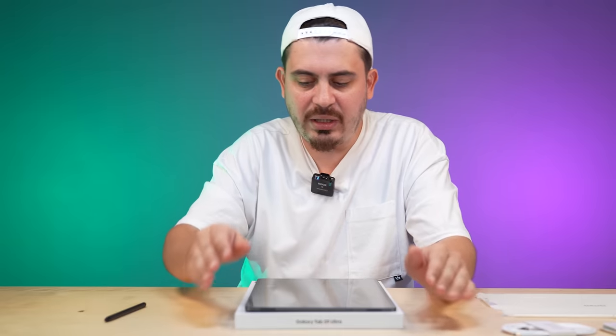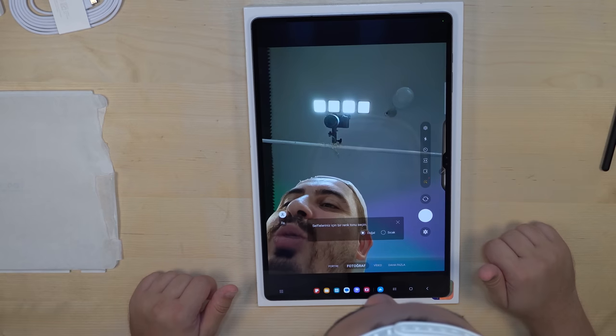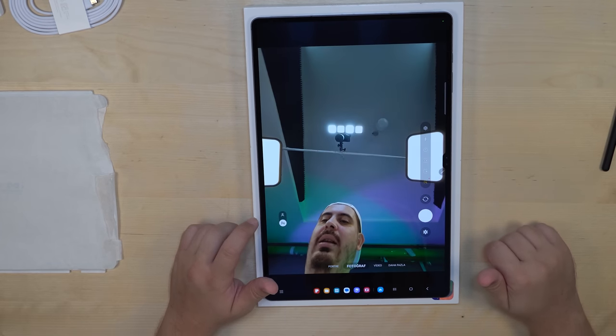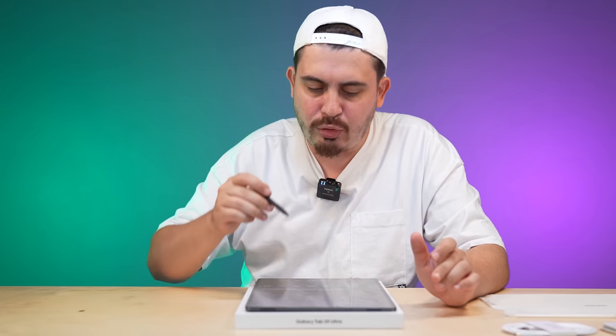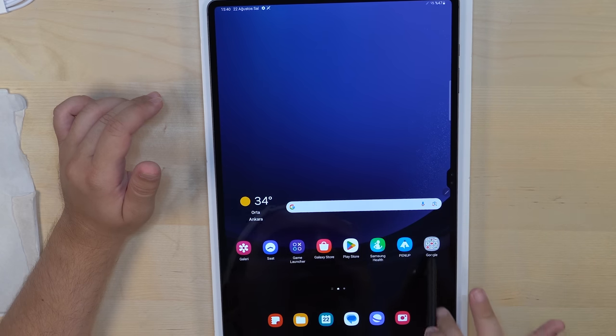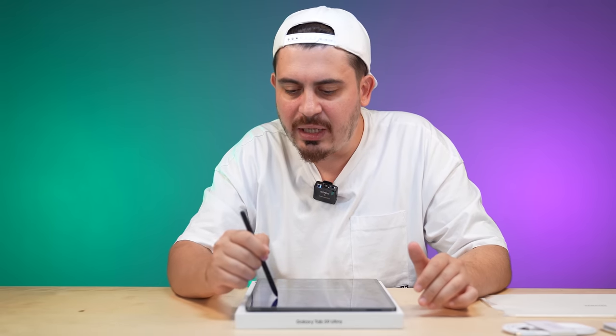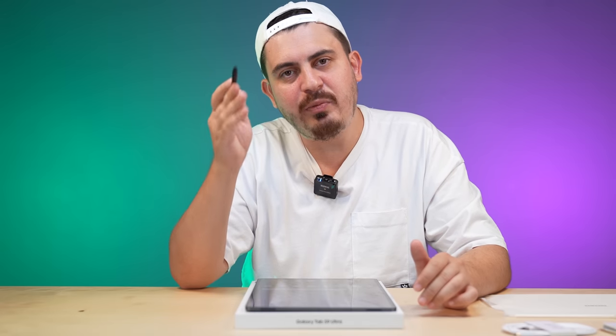We will test the cameras in a moment. The screen is really good. You can also attach a keyboard to it and use it like a normal computer. If I remember correctly, the price of the keyboard was an extra 8,000 TL, excluding the case. It really is a monster like a computer. Now, we will move on to the tests mentioned at the beginning of the video: camera test first, then game test, and finally the water resistance test.